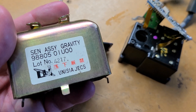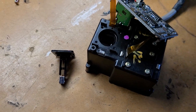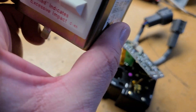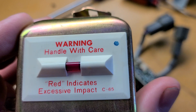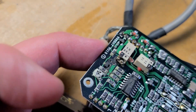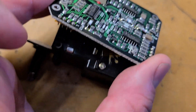I took apart this sensor assembly gravity, also known as a G-sensor, that came out of a GTR. It is marked bad in a few places, and the indicator shows excessive shock — although I don't really trust that much, I see a lot of them that show excessive shock. When we took it apart you can see a little bit of corrosion and a little bit of crap on here.